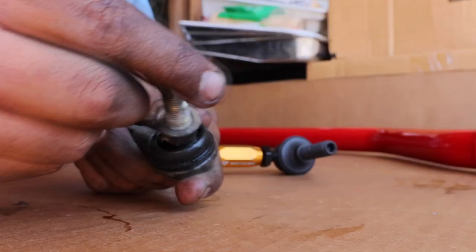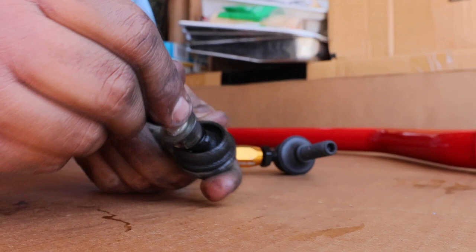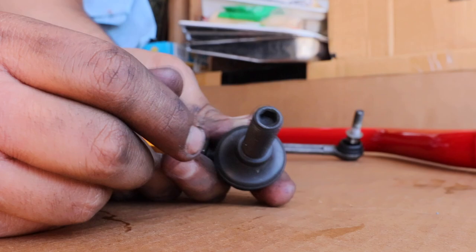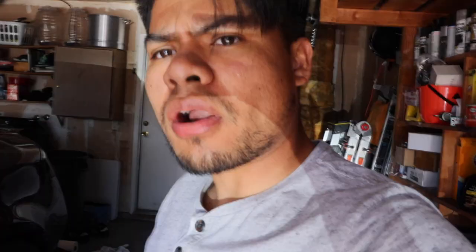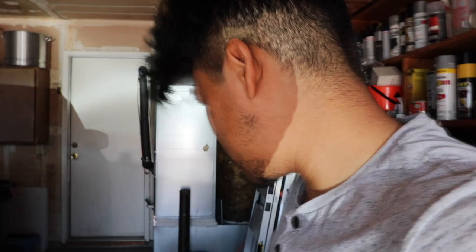We have both end links and we're going to match their heights — it's like a joystick. Look at this one: no play whatsoever. Also for the G35s, if you don't know which end links are for which side — you can see one is a lot bigger, so the bigger one's for the front and the skinnier one's for the back. I started around 10 — it's now 1:12.